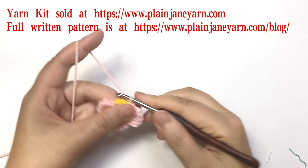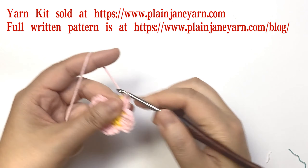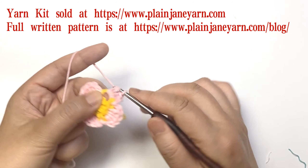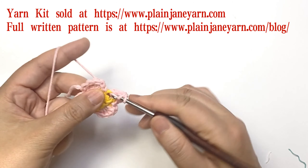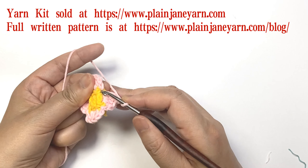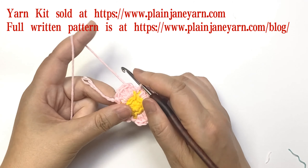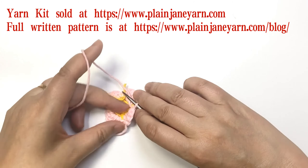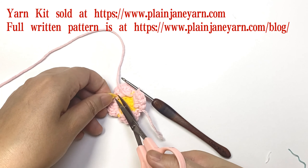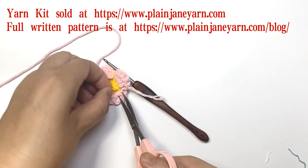Repeat: one chain and four double crochets, then one chain and make a slip stitch on the start stitch. So round three is finished. After this round we can cut the yarn tails.